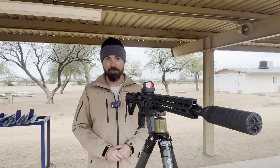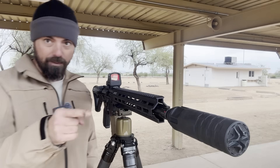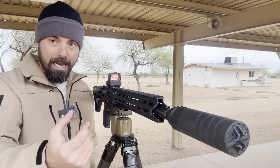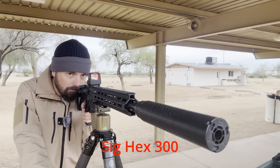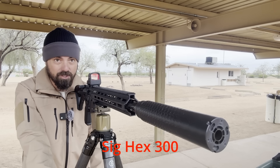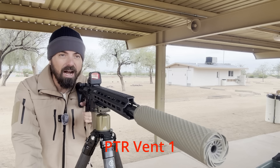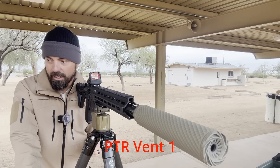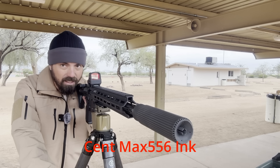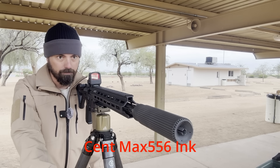That was tolerable — I feel like I could do that again. By the way, I should mention: previously I wasn't using their mount and adapter, now I am, and it does seem to make a difference. That was ridiculously quiet — almost bolt-gun quiet. I would say that wasn't quite as good as the SIG but it was very close. That was a little bit louder but it sounded so deep — totally pleasant.